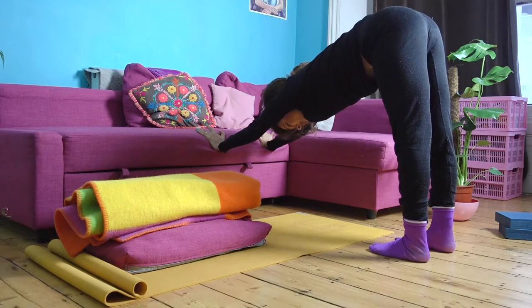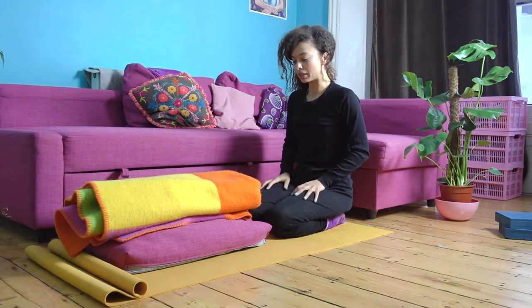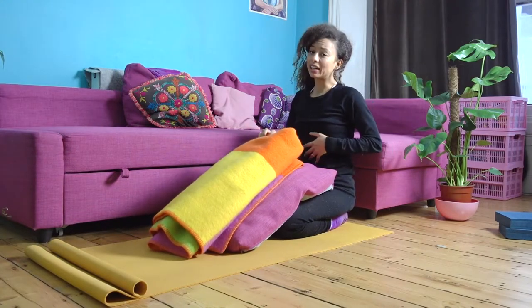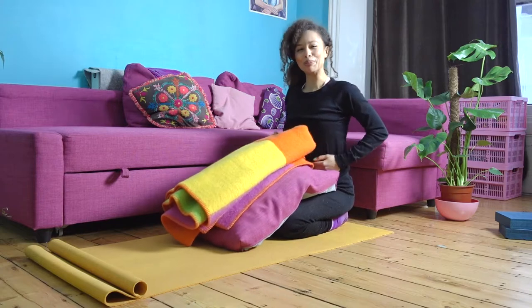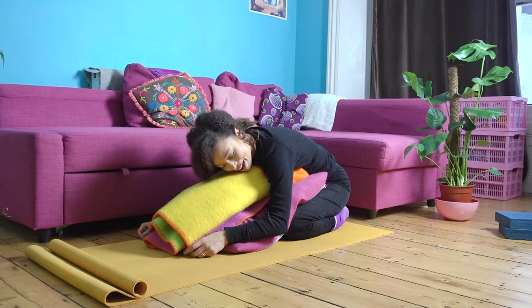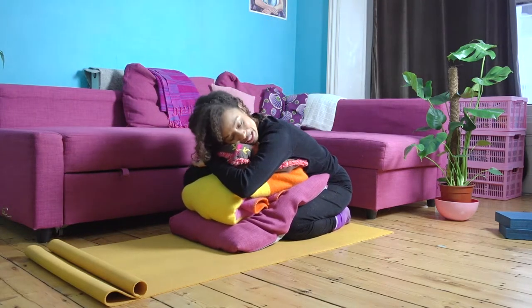Gently come out of here, walk your feet forward, come onto your knees. That little platform you created, we're going to use that for supported child's pose. Separate your knees a bit — big toes touching behind, or you can have the knees together. Pull the platform up towards you. If you've just eaten or are on your period, maybe don't have it too close to your belly. If your platform isn't supportive enough, just add more support so it feels good.